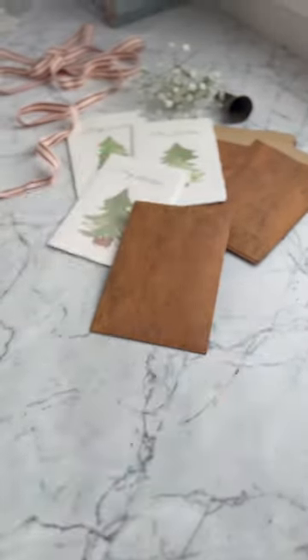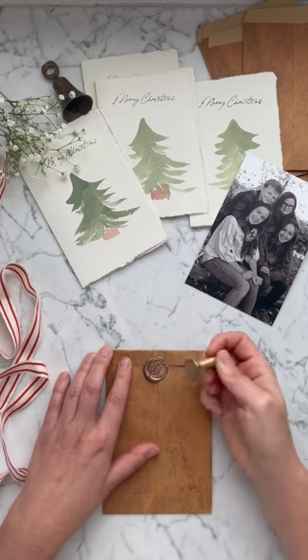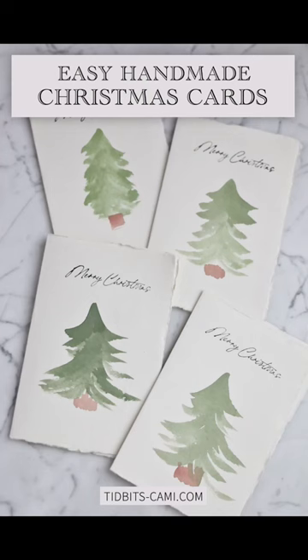You can include a picture, get some cool envelopes, and maybe even top it off with a wax seal. I think that's a really fun touch for a really unique Christmas card. I hope you enjoy this idea and find out all the details at tidbits-cammy.com.